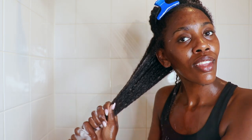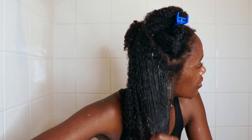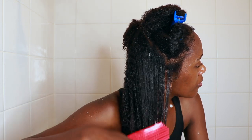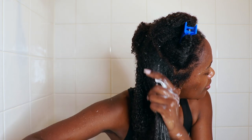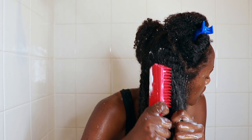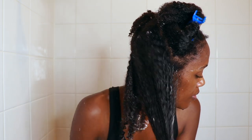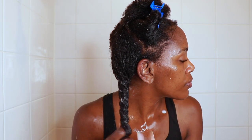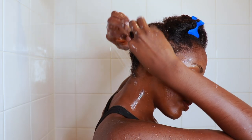I didn't even use that much of this deep conditioner, which I really enjoyed because it shows how spreadable it is and how ideal it is for thick natural hair — we go through a lot of products. Then I'm going to go in with my detangling brush to detangle all the way and get all those kinks out. I use it to detangle whenever I have a deep conditioner in, because this is the product with the most slip, so you want to detangle with it to eliminate breakage. After detangling, I twist it up and do the rest of my hair in the shower.